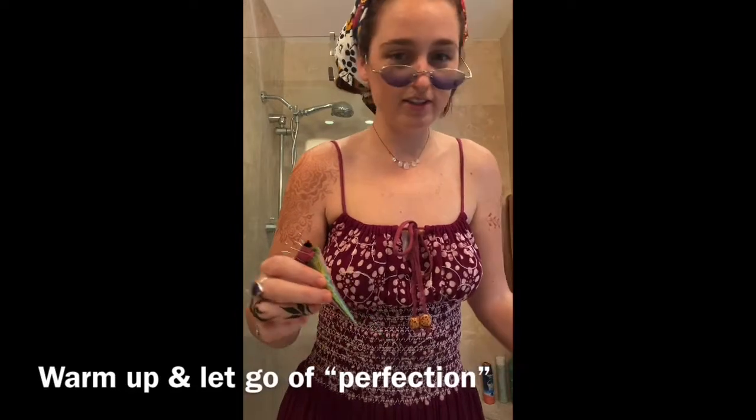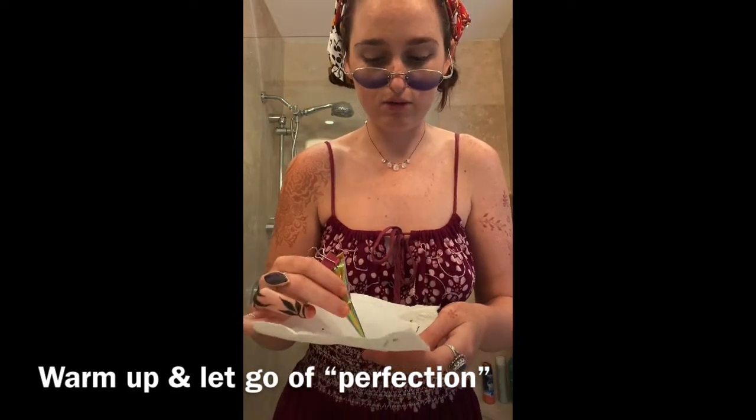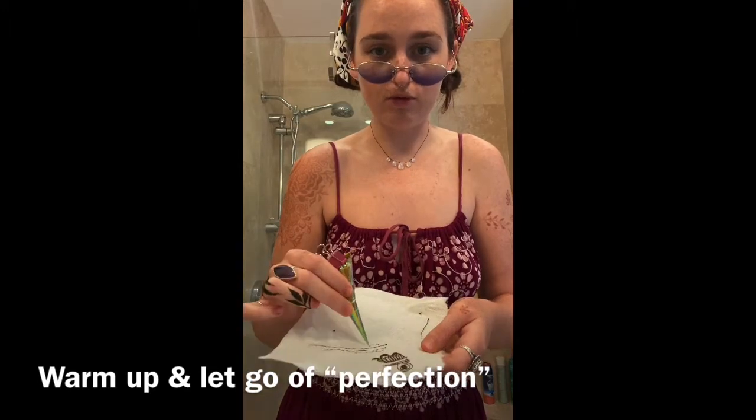You're gonna need henna for this. Always have a paper towel or cloth that you can use to clean off your henna cone and do a little bit of warm-ups before you begin.